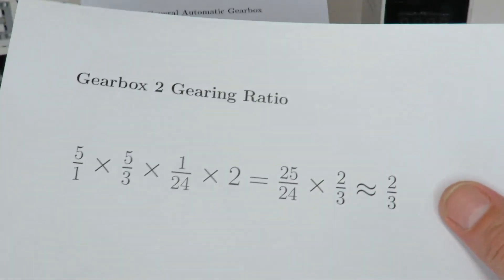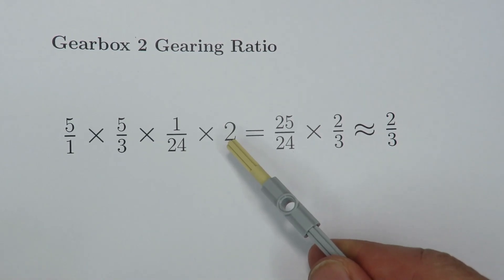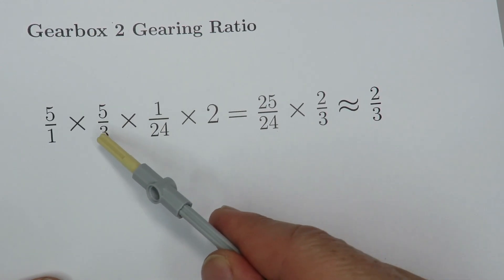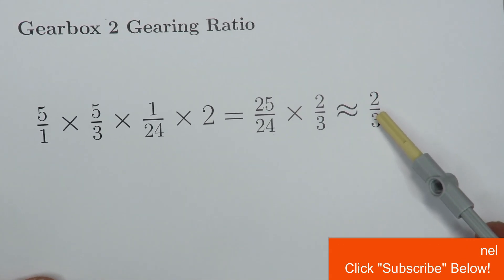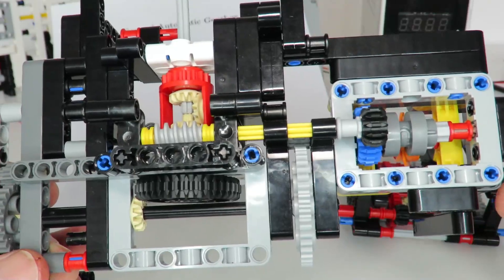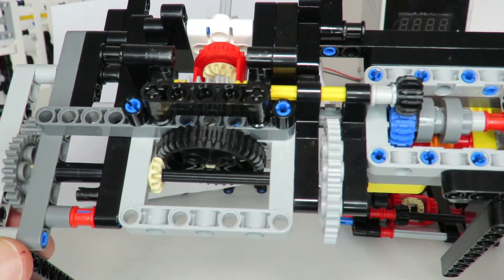Working out the math of the secondary path: we have five-to-one, then 20-to-12 which is equivalent to five-to-three, multiplied by one-to-24 from the worm gear, and then we gain a factor of two from the differential configuration. That gives an overall gearing of 25-to-24 for the secondary path — five times five divided by 24 times two-thirds — so 25 over 24, pretty close to one, meaning the secondary path is just above two-thirds. The secondary path selects between first and second gear by adding onto that one-third, and by using only nine gears instead of 13 this makes a big difference to overall output torque and power.